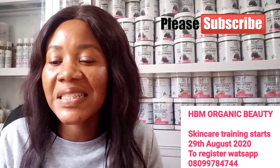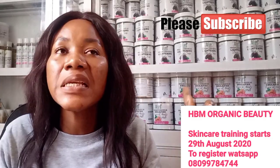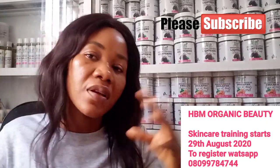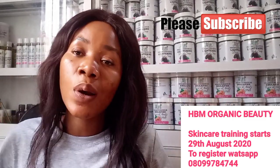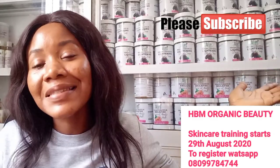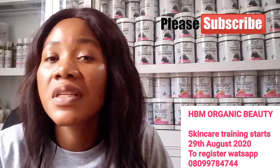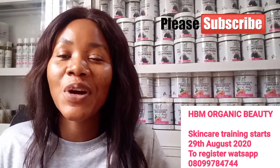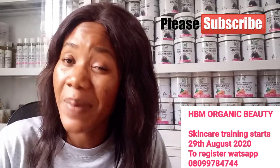Our online skincare class starts on the 29th of this month. Note: I don't teach pro-mixing — I teach natural formulation from scratch, so you can start your own skincare line. To enroll or order any of our skincare products, send a WhatsApp message to 080-997-84744. Give this recipe a trial and please send me your feedback — I know it will be good!